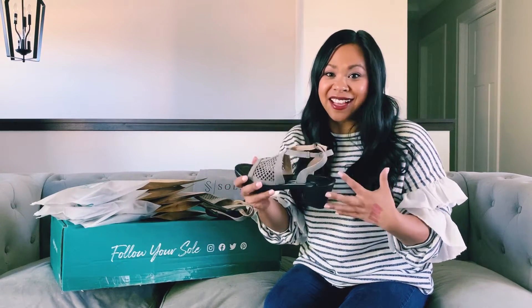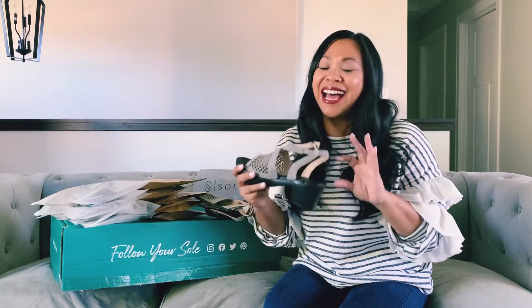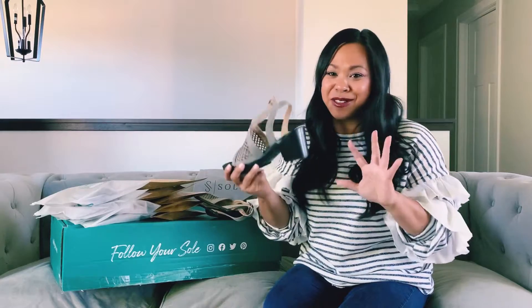So I purchased some, they got sent to me, I tried them, and you guys — obsessed. They are so good. I'm so excited to show you.